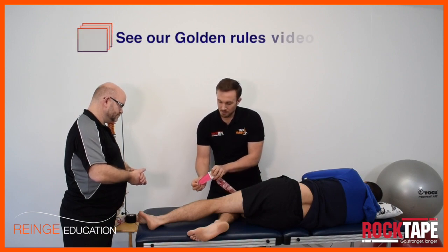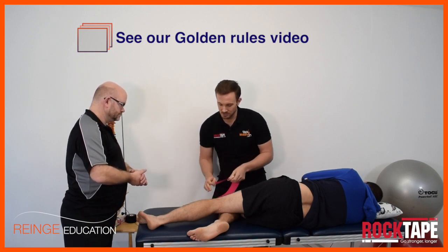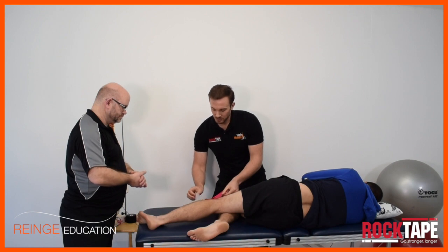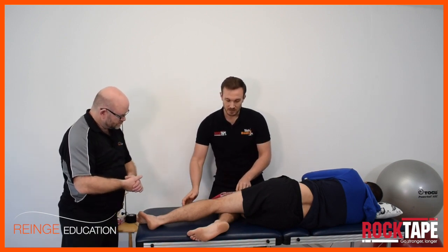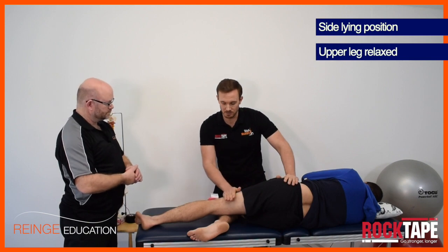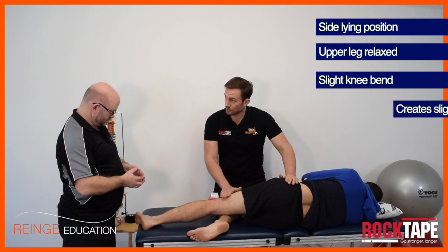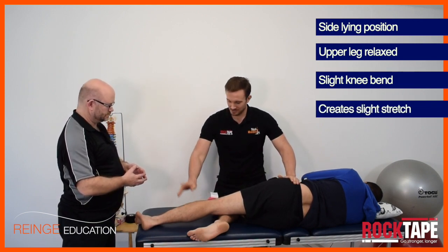Peel the backing paper away, stretching the tape and tearing the backing paper, then expose the glue side and stick it down in place. The position I've got my model in is side lying, with the leg draped down into a relaxed adducted position, a slight bend in the knee. This puts a slight stretch through the lateral leg and keeps them comfortable during the application.